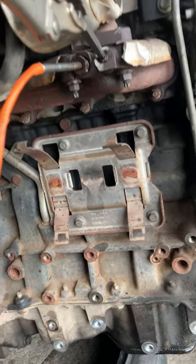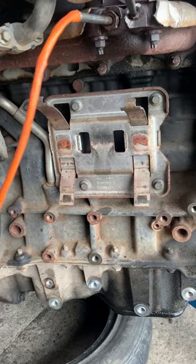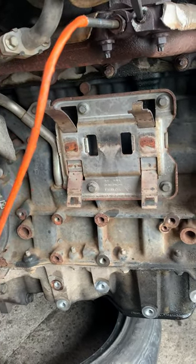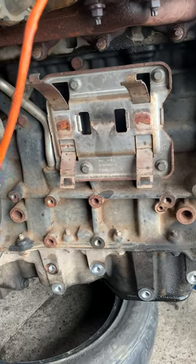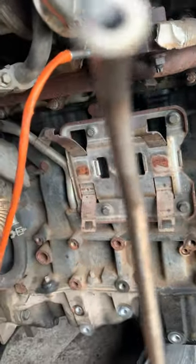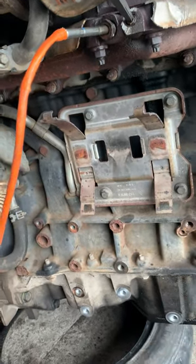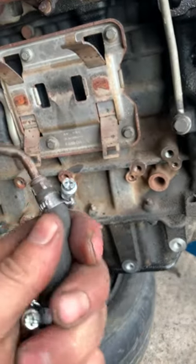So guys, if you have the traction control light on the dash and cannot knock it out, check this. You can see the sensor is blocked inside — I don't think you can see it clearly, but it's blocked. The sensor itself is blocked; there is a hole inside.